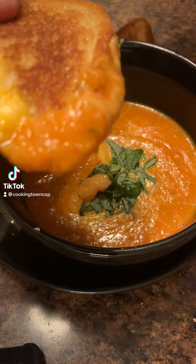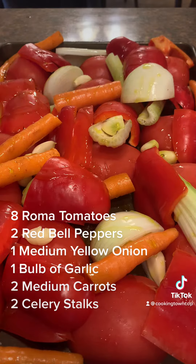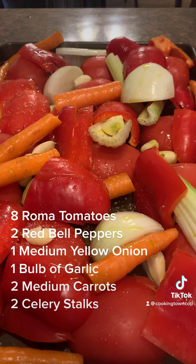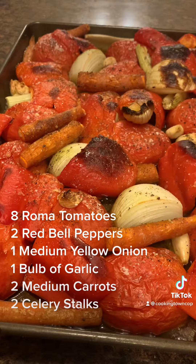It's soup season so let's make a classic tomato soup and grilled cheese. I firmly believe that the best soups don't follow an exact recipe and are mainly used to use up old ingredients that you have laying around your house that are about to spoil. However, I will list what I used in this recipe on your screen.